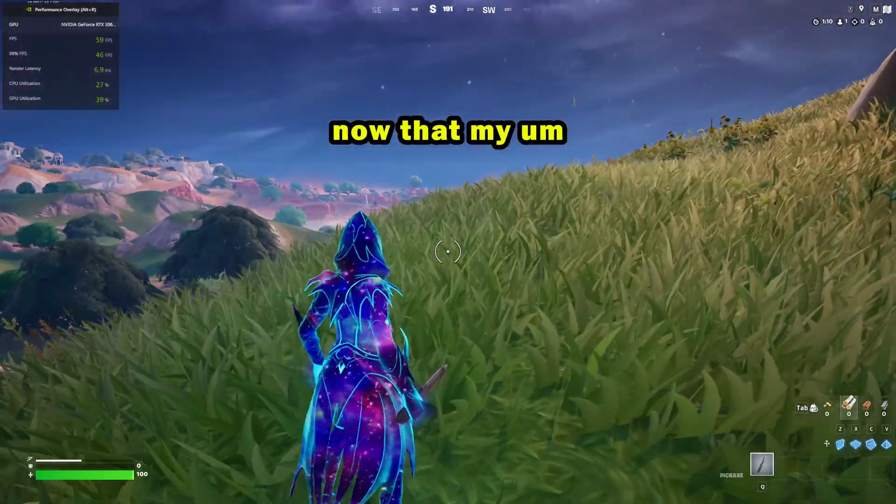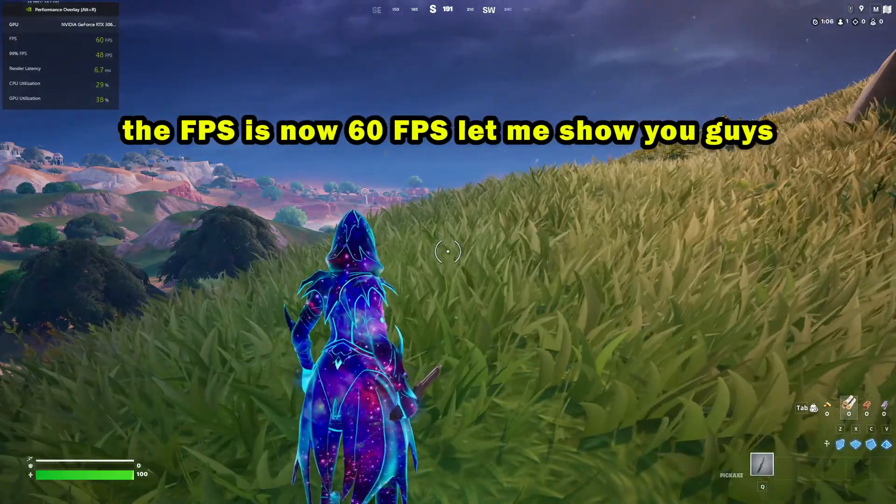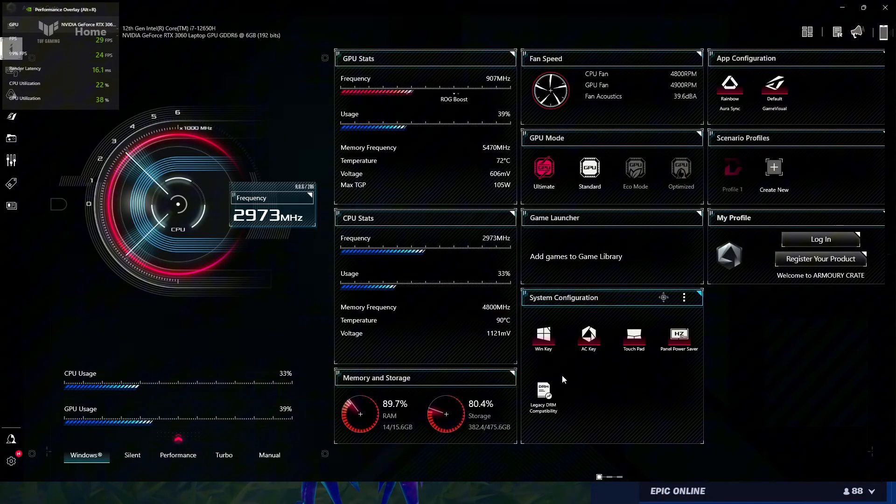Now that my game is capped at 60 FPS, let me show you the CPU temperatures. As you can see, it's currently at 90 Celsius and dropping to around 87 — so it's not running cold, but it did drop a few degrees. By the way, this monitoring software came with the laptop — it's called Armory Crate — but you can use Speccy or anything similar to monitor your CPU temperature. You can also use Task Manager to see CPU usage.